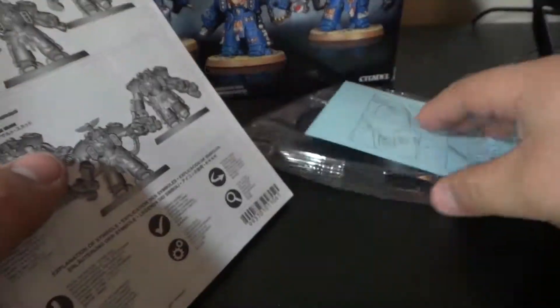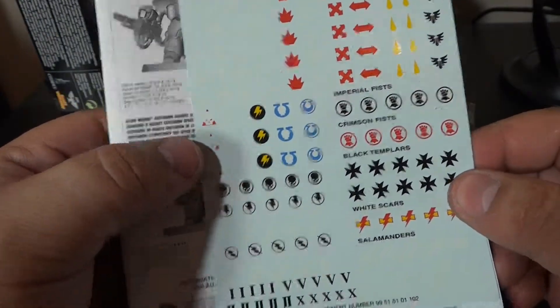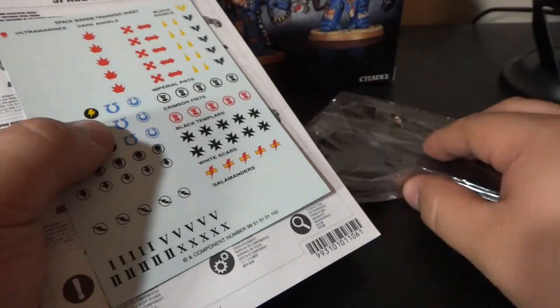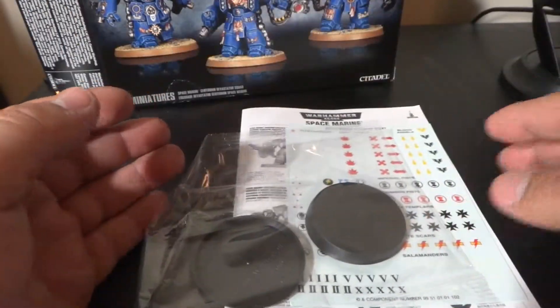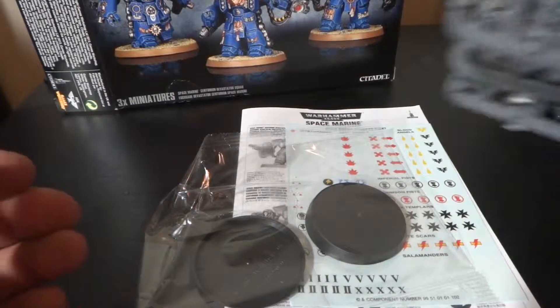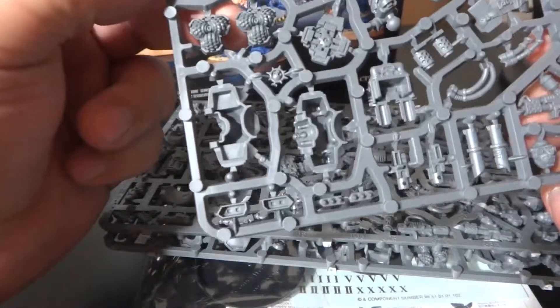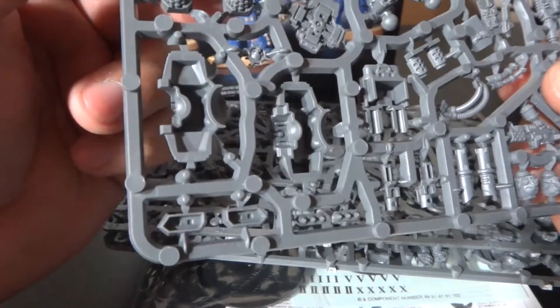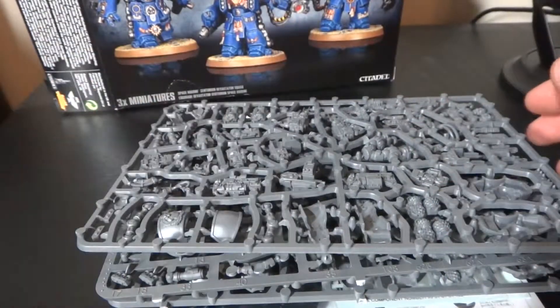There are decals — the same decals I've been using since I joined the hobby. The bases are the bigger ones, the Dreadnought bases I believe. And yeah, it's three sprues, so one per guy I guess. Hopefully you guys enjoy this video — more to come, stay tuned, take care!